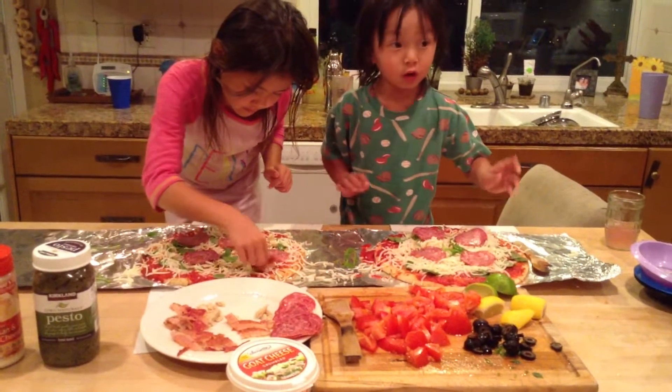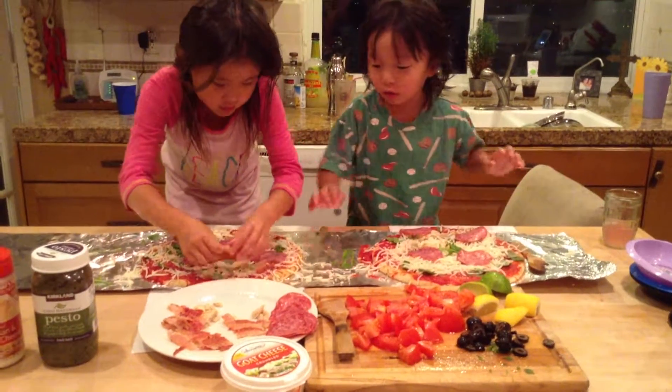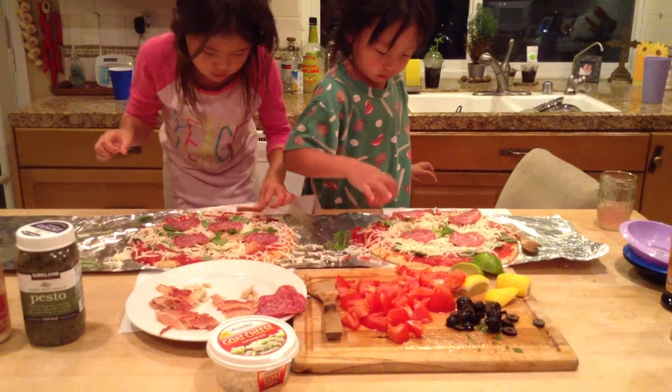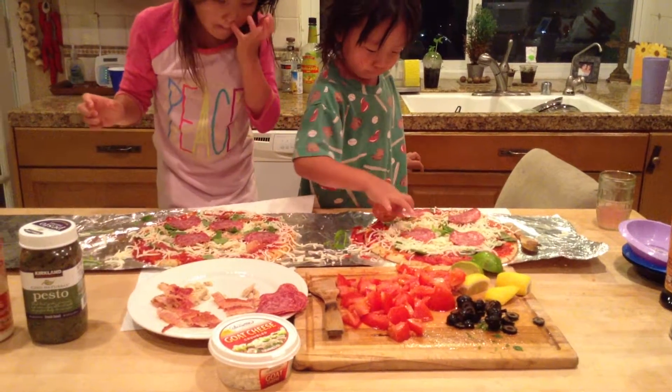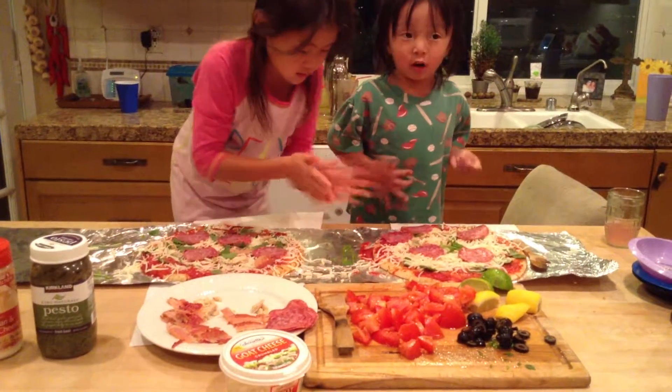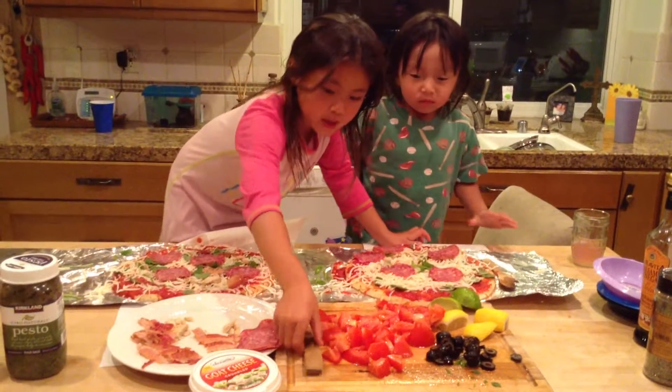I'm making the circles. You put it in circles. I'm going around in circles. I see tomatoes are really good on pizza. Nobody's grabbing tomatoes, so the last thing is tomatoes.